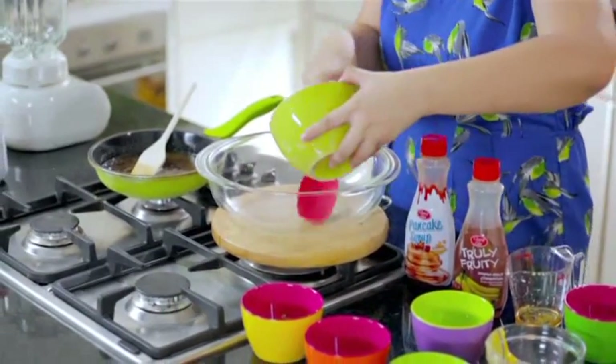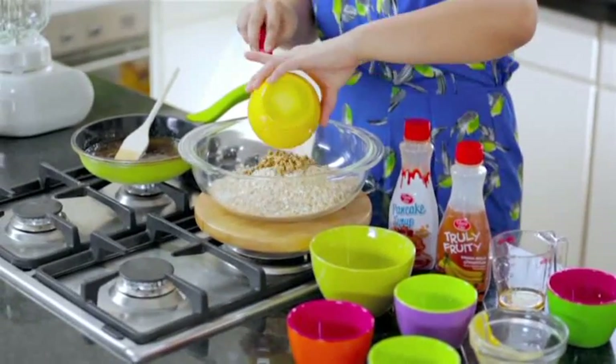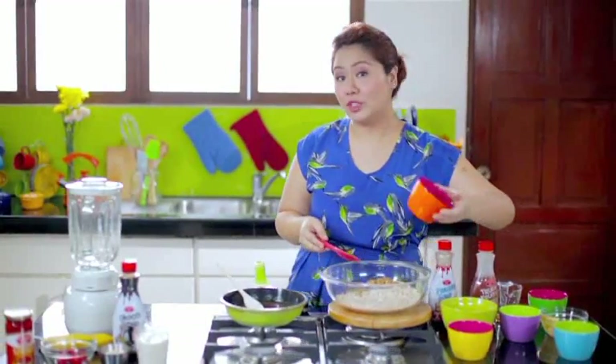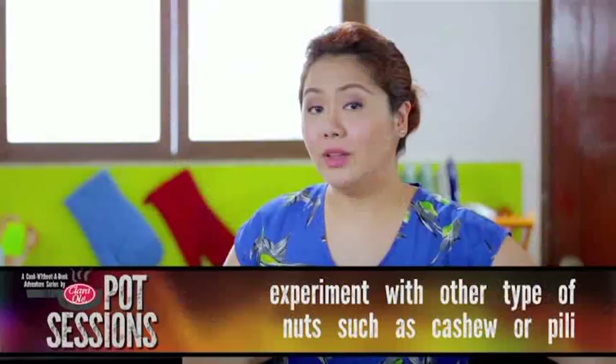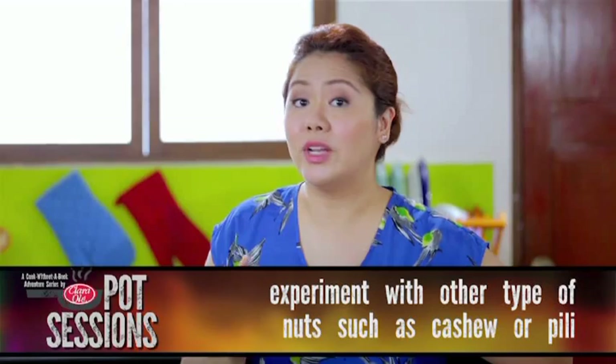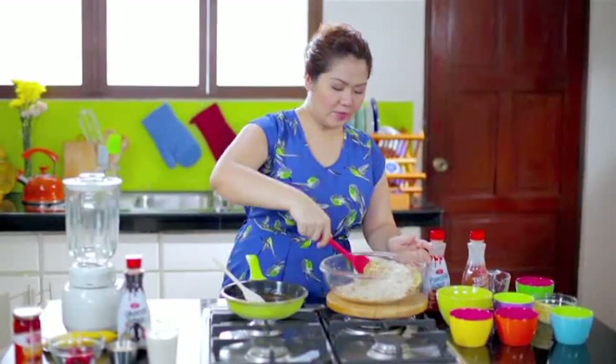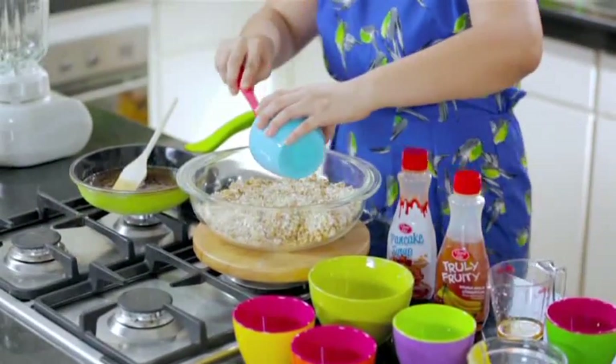We're going to stir this all together until the butter melts and the sugar dissolves. While we're waiting, we are now ready to make our muesli. All you will need is 3 cups of oatmeal, 1/4 cup of sunflower seeds, and 1/4 cup of chopped walnuts. There are a lot of other nuts you could use — cashew nuts, pili nuts, or peanuts readily available in any supermarket. So we just mix this together, and lastly we add 1/4 cup of Clara Olay Maraschino Cherries.